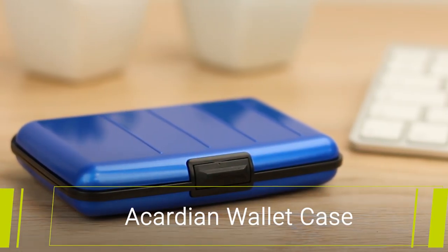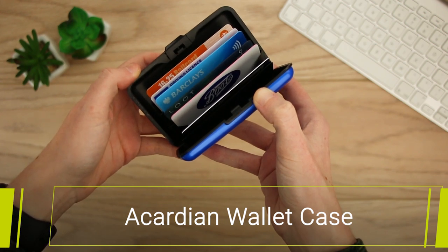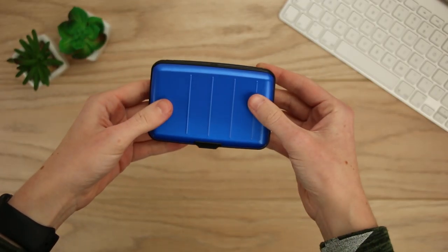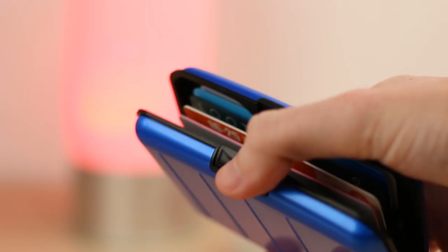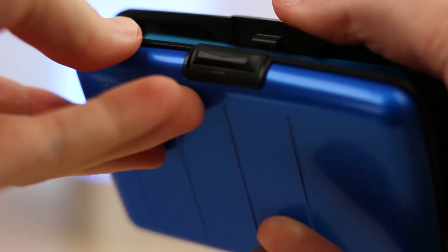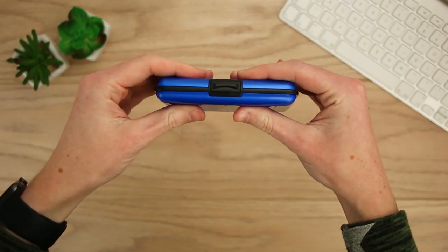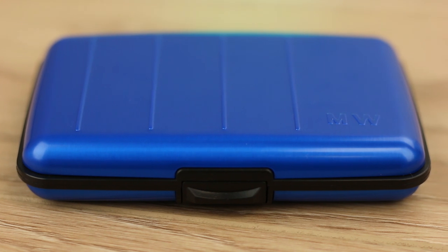Next up we have the Accardium Wallet Case. Definitely an interesting option, this card case offers convenient storage and organisation for your cards. The lightweight and compact design means you can take this wherever you go and have peace of mind that your credit and debit cards are safe at all times. The accordion style design separates your cards, allowing you to view them at a moment's notice and choose what you need when you need it the most. It then simply closes and is conveniently flat, allowing it to fit in your pocket or bag when you're on the go.